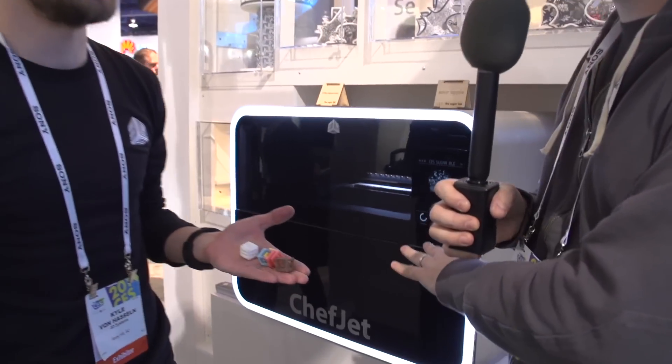Hey guys, it's Will from Tested. I'm at CES 2014 in the 3D Systems booth with Kyle Von Hasen. We're getting ready to check out the ChefJet, and this is the first commercial 3D printer for food that I've ever seen.